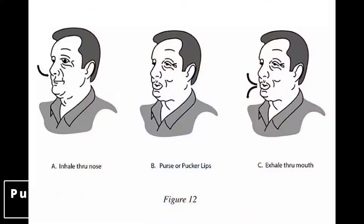The first exercise is the pursed-lip breathing exercise. In this exercise, you have to breathe in through the nose and exhale through the mouth. When you exhale, you have to take the position of pursed lips — bring your lips close together like a pout.